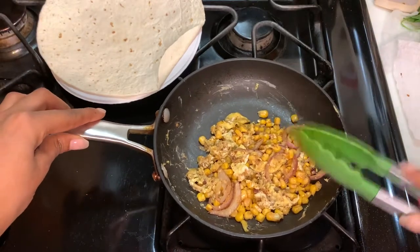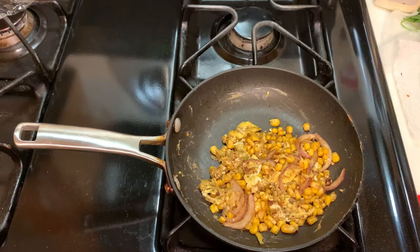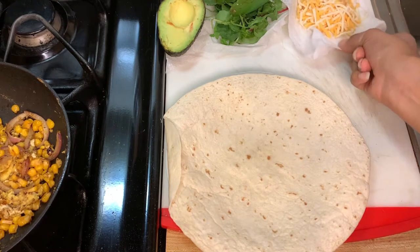I'm gonna let this sit for a few more minutes and then we'll be ready to assemble. It is ready to be plated. You can put your tortilla or wrap into the microwave with a wet hand towel for about 30 seconds so it heats up and becomes nice and soft and warm, ready for assembly.